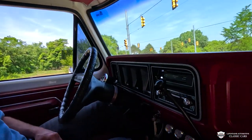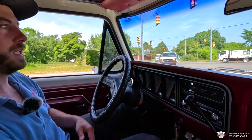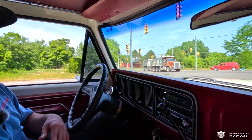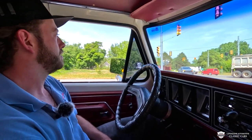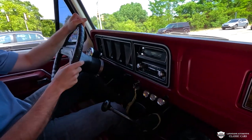I'll start this time in the creeper gear number one, just to show you it's all working well. You top this thing out at about 10 miles per hour, but it's good for climbing up a hill or if you're pulling something and you need all that torque.